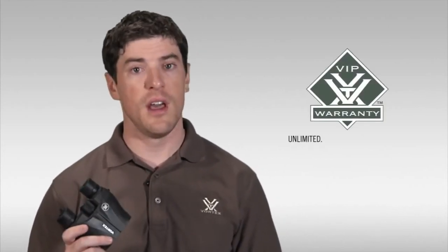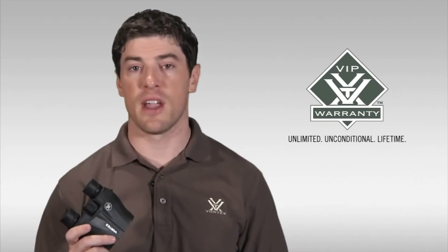Well, that's going to cover it for the Vortex Vanquish binocular. I strongly encourage you to head down to your local Vortex authorized dealer to take a look at one of these today. As with all of our binoculars, the Vanquish comes with our legendary VIP warranty, which is our unlimited unconditional lifetime guarantee.